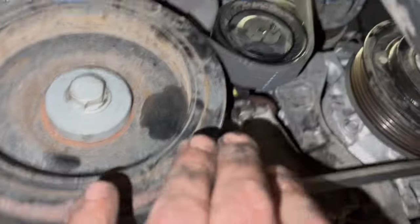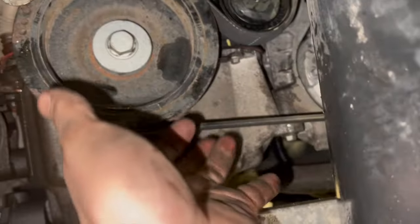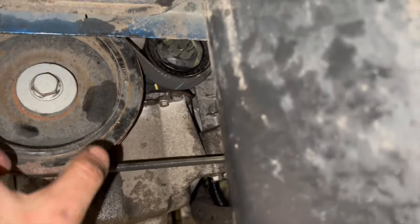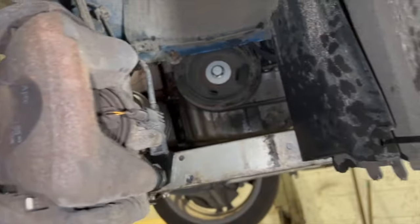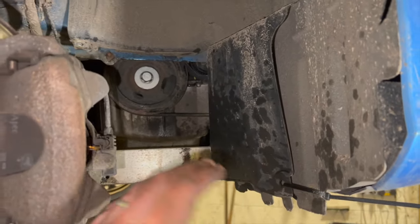Auxiliary belt is on and nice and taut. Have a good look around and make sure the belt is properly located on the ribs of all pulleys — if it's overriding, it could ride off when the engine starts and damage everything. Once confirmed, the next step is to refit the under-tray.